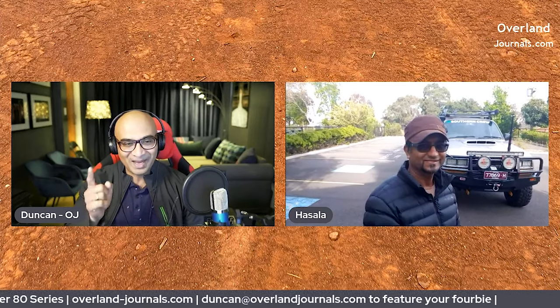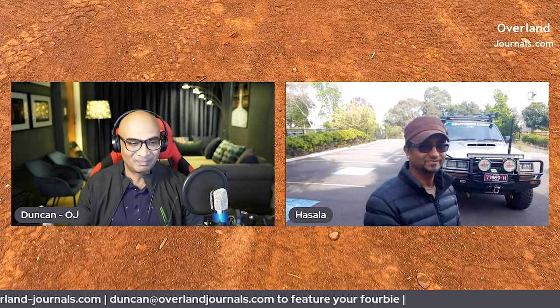He's going to take us all through the vehicle and show us what he's put into it. We've got my brother-in-law, Hustler, on the other end over in Melbourne. So as I said, there's a confession — today's episode is all within the family. Behind him, as you can see, is his 80 Series — a beast of a machine built for touring.